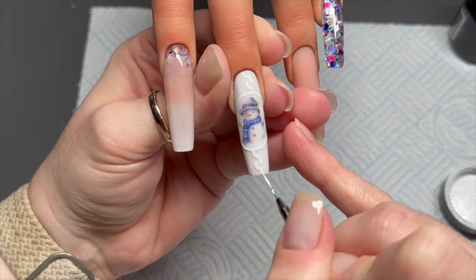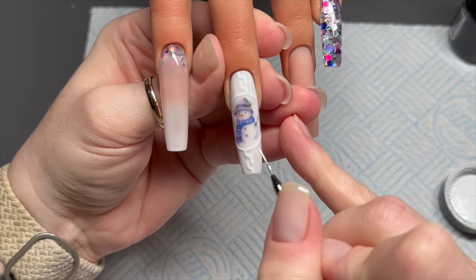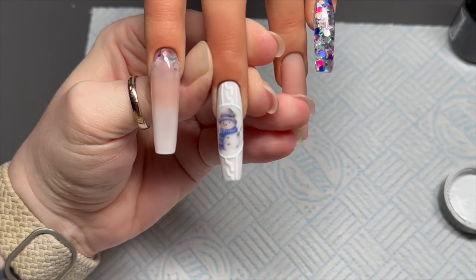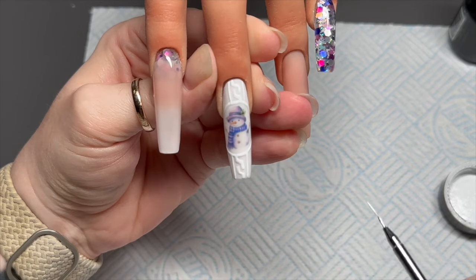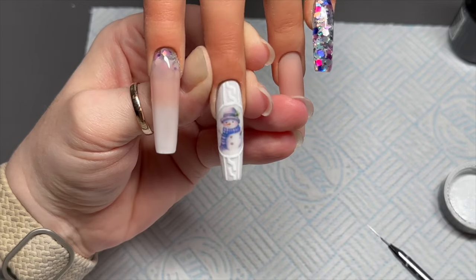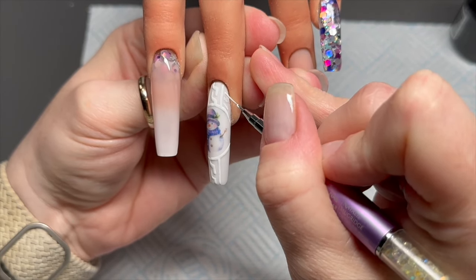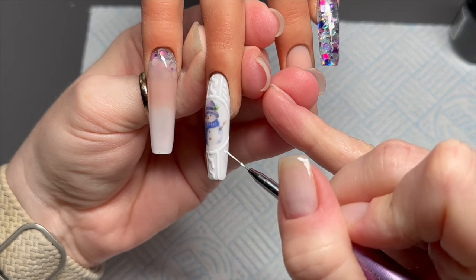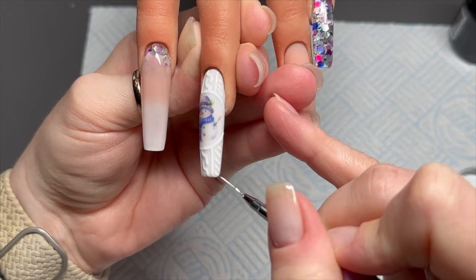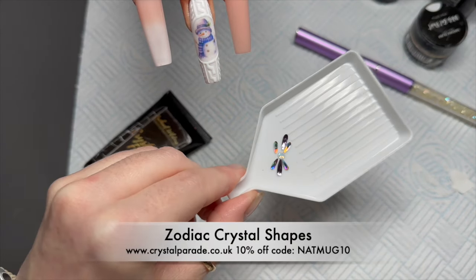Anyway, I'm adding a sweater design — one of the easier ones — just little elongated Z shapes on the sides. I always like to add vertical lines down the sides of the sweater pattern. I'm using Madam Glam gel paints here; the gel paints don't have a tacky layer so I can cure these without re-top-coating. If you're using a gel paint with a tacky layer, I'd recommend sprinkling it with clear acrylic powder or dip powder to get rid of that tacky layer — it'll also make it look embossed.